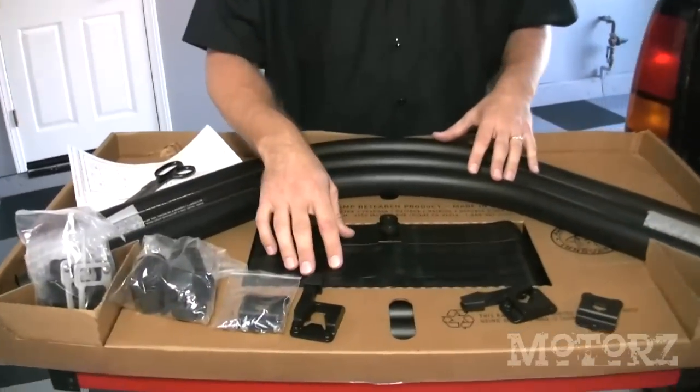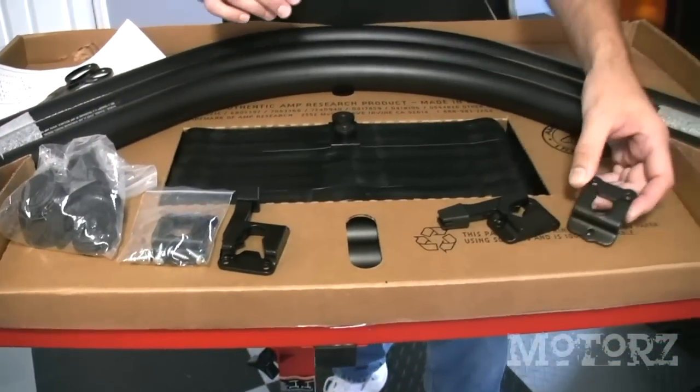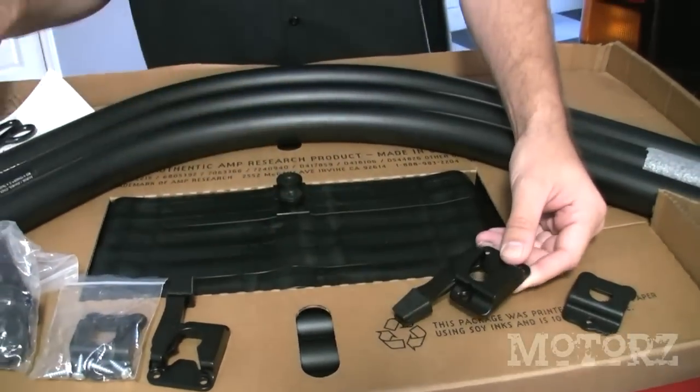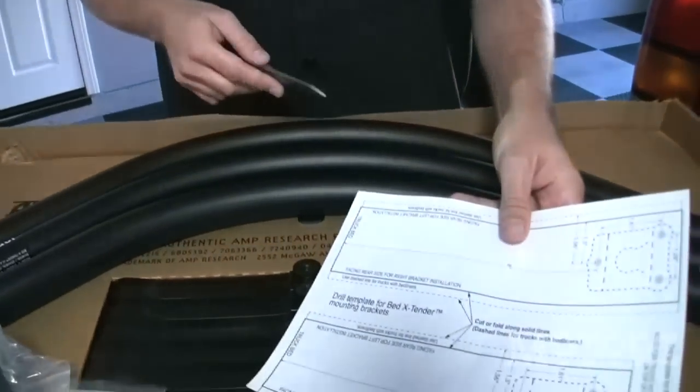Now let's take a look at everything that comes in the box. Of course we've got the tubes here, these uprights, the straps, these end caps for the tubes, and a universal mounting bracket. Amp Research supplied us this quick latch, which is going to allow us to take the bed extender off at any angle. In order to mount these we have to use the template also provided by Amp Research.